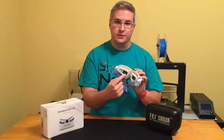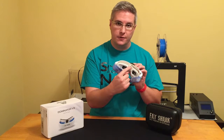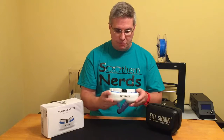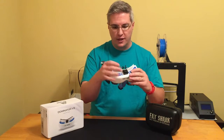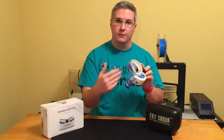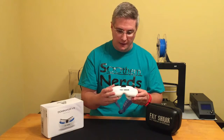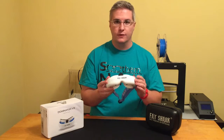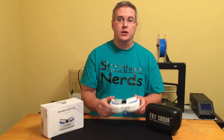Number two, it has a built-in DVR — you just put an SD card right here and it will record everything that you see. Another reason is it has a fan on top that will keep your lenses from getting foggy, because with some other ones they get real foggy when you get hot, especially in the summer. The other thing I really liked about this is it has modules: one for the receiver, and another receiver slot so you can control your camera's movement with your head.